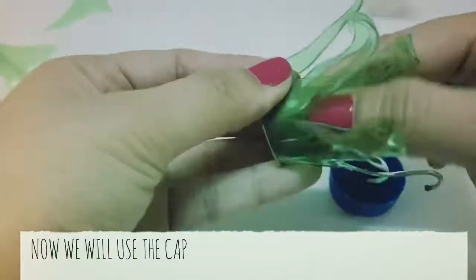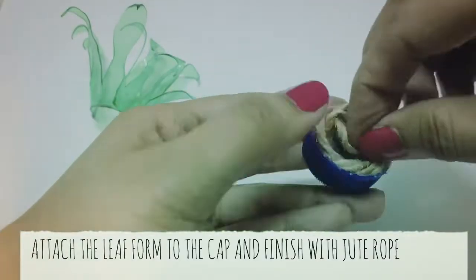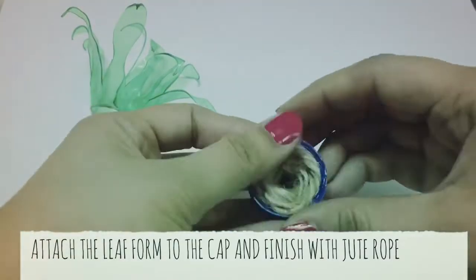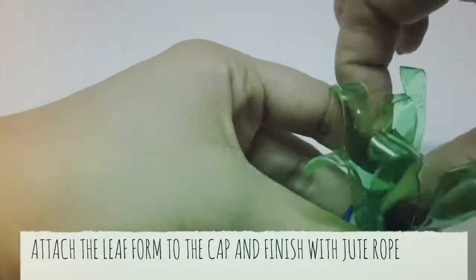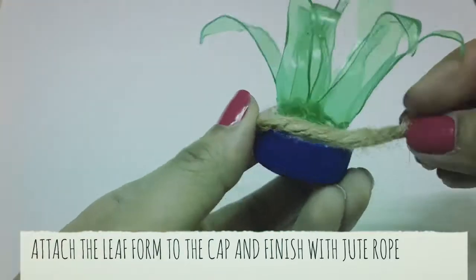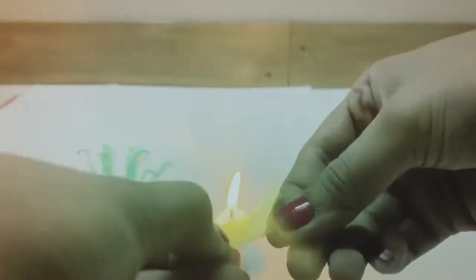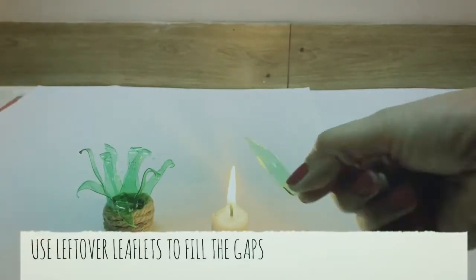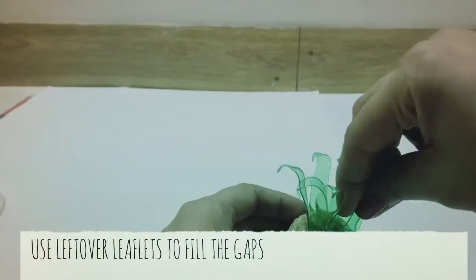Now we will use the cap and attach the leafy structure on it. Create a base with the jute rope in the cap and fix the leafy structure over it. Finish the cap with the jute rope again and cover it completely. We are still left with some gaps, so we can use the cutouts which were left — mold them and fill in the gaps with the glue gun.